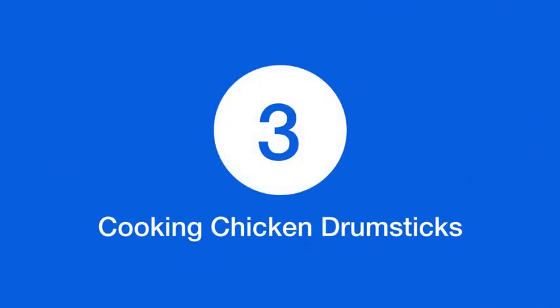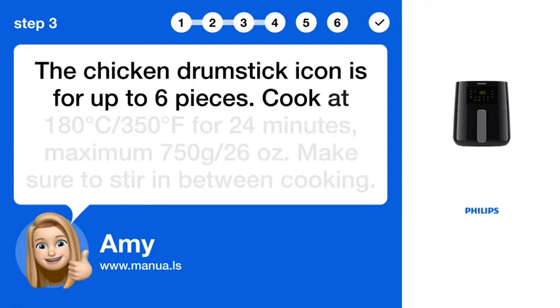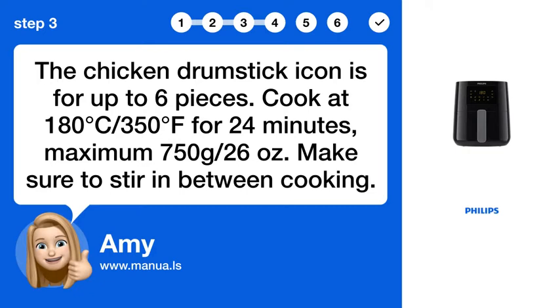Step 3: Cooking chicken drumsticks. The chicken drumstick icon is for up to 6 pieces. Cook at 180°C / 350°F for 24 minutes. Maximum 750g / 26 oz. Make sure to stir in between cooking.